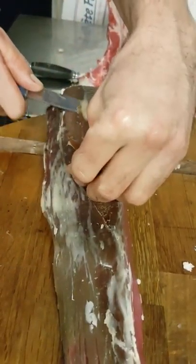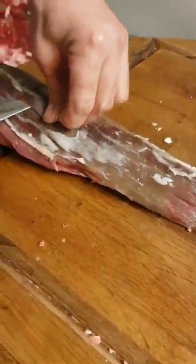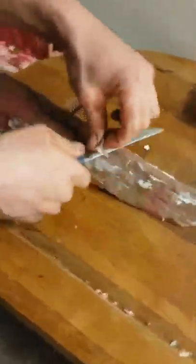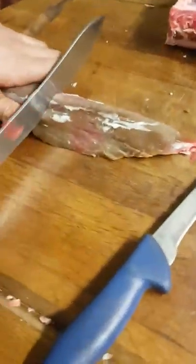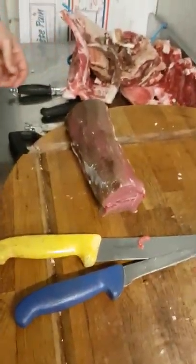Basically just prettying it up, getting rid of any gristly bits. If you angle your knife slightly out and pull up against it, you'll get a thin slice off without taking the whole thing. This is a nice fillet — it feels like it's been really well hung. And that for me would do. Cut that tail but don't sever it — fold it back, tie it on. And there's your fillet. Job done.